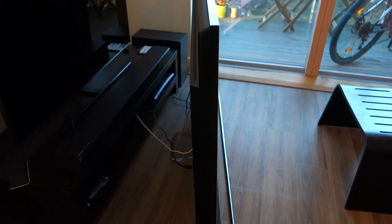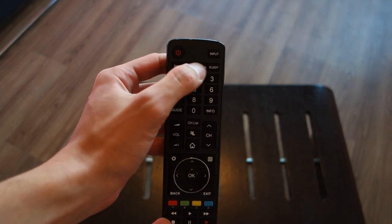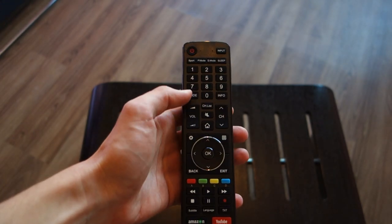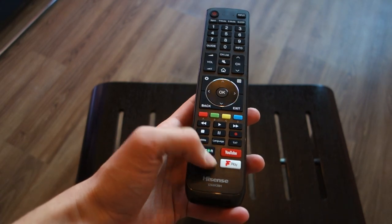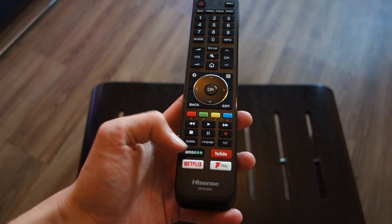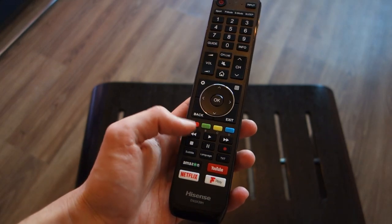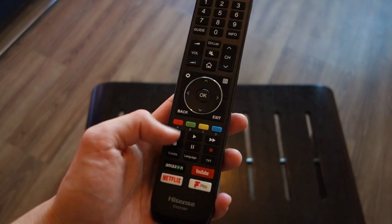Next up, let's talk about the remote. I like the fact that Hisense have included a few quick options at the top — you can put it to sleep, there's an input button, number buttons, guide, info, and settings. There are also quick-launch app buttons: YouTube, Netflix, Amazon, and Freeview Play are included. Due to the Freeview Play integration, you can also record to a USB drive, which these controls allow you to do.